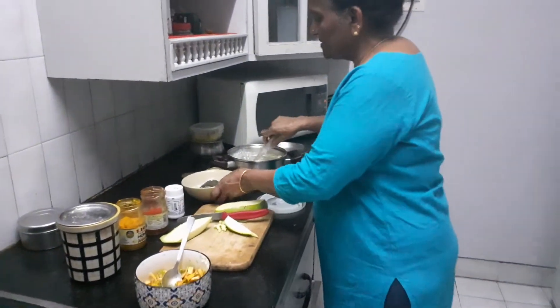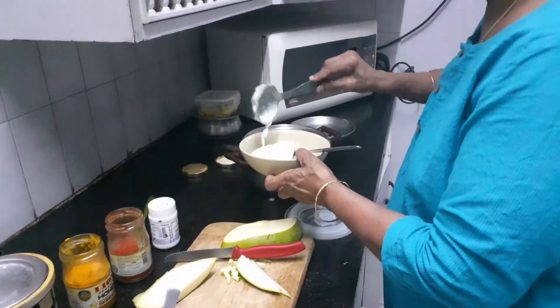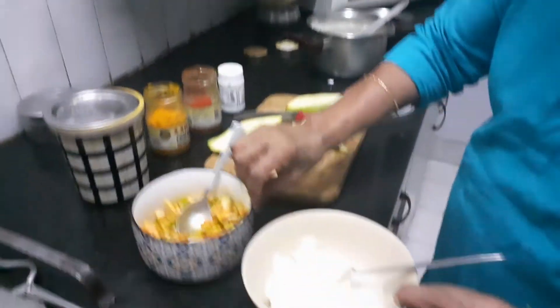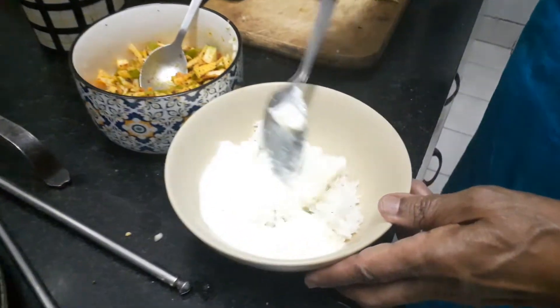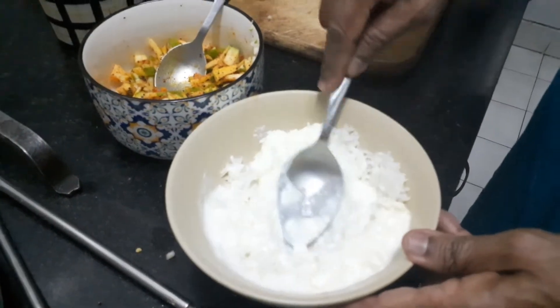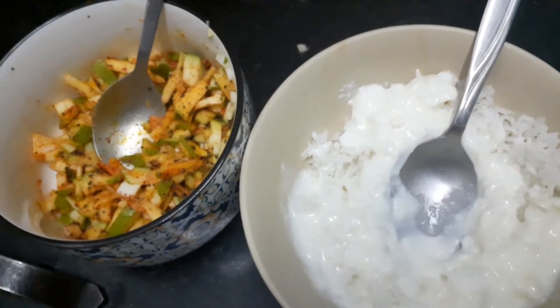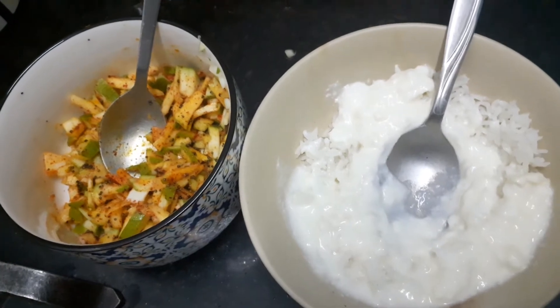And this is the curd rice — fresh homemade curd and rice. Mix it together and eat it along with the mango pickle curry. Mango pickle curry with curd rice for the hot season. Try it out and thank you.